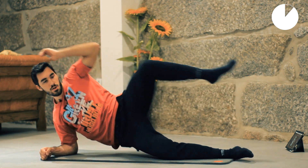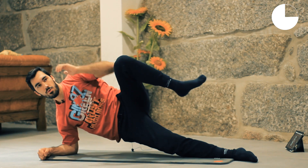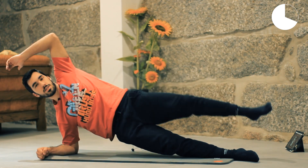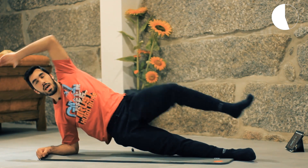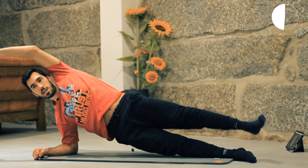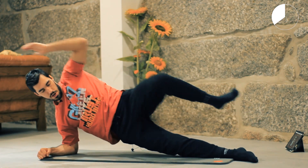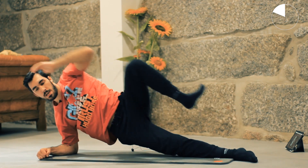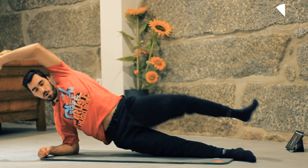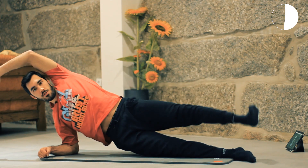Crunch, crunch. This one will also work on your balance and your stability, so stay focused. Exhale when you crunch, inhale when you reach out. If you need to stop, you can stop and then restart.